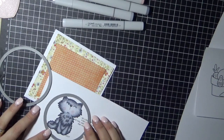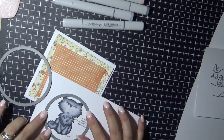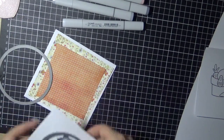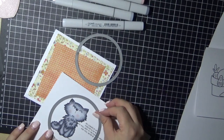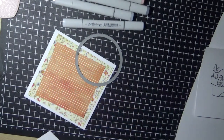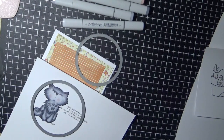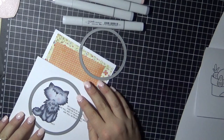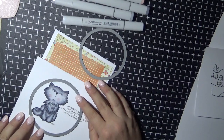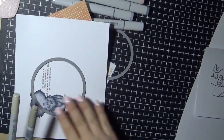Here I'm just playing with some Lawn Fawn stitch circle dies, trying to work out what I'm going to do. My plan was to cut the circle but not cut it all the way around, because I wanted the sentiment sticking out of the side of the circle — that's why I ended up going with the smaller circle.